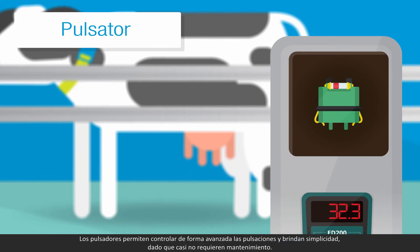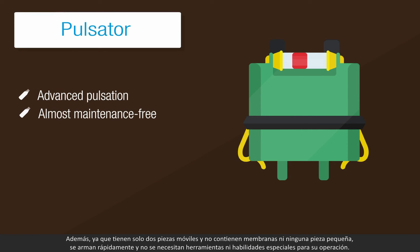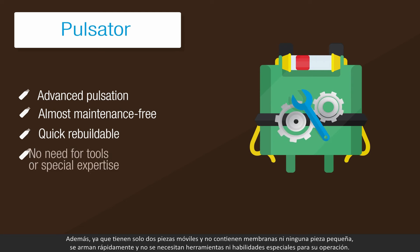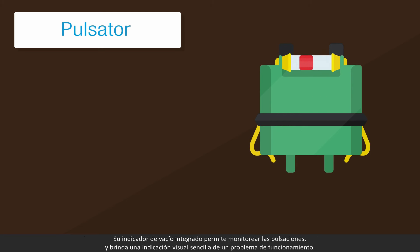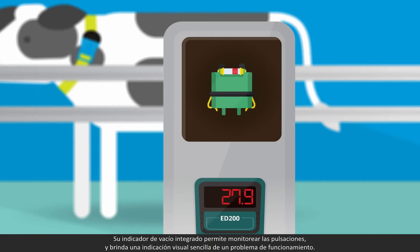The pulsators enable advanced pulsation and simplicity as they are almost maintenance-free. They are quick, rebuildable with just two moving parts, no membranes and no small parts, and there's no need for tools or special expertise. Their built-in vacuum monitoring gauge monitors the pulsation and provides an at-a-glance indication of a malfunction.